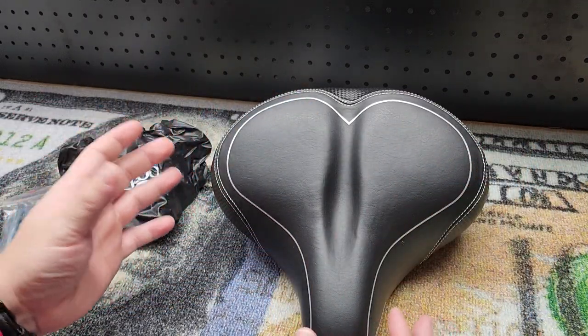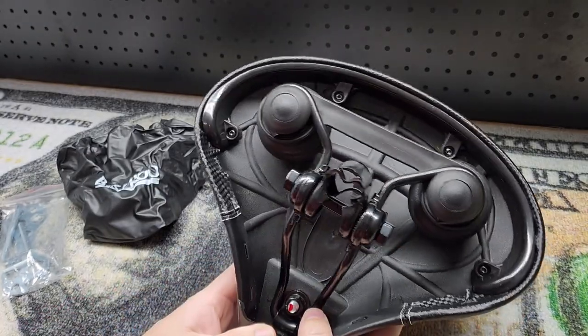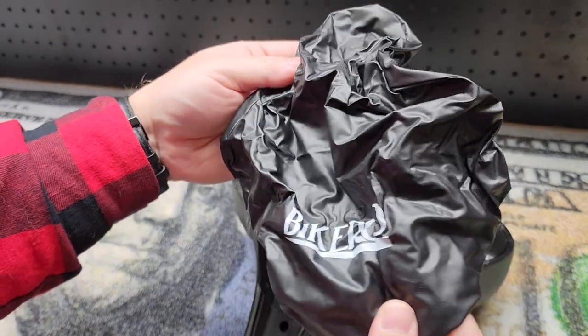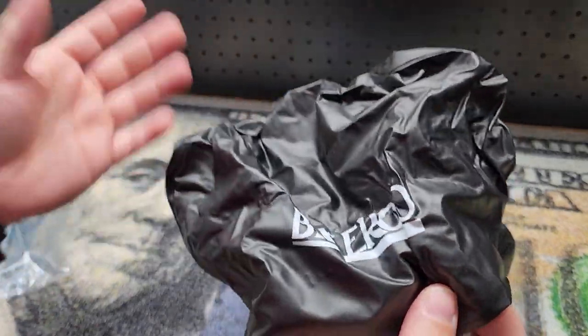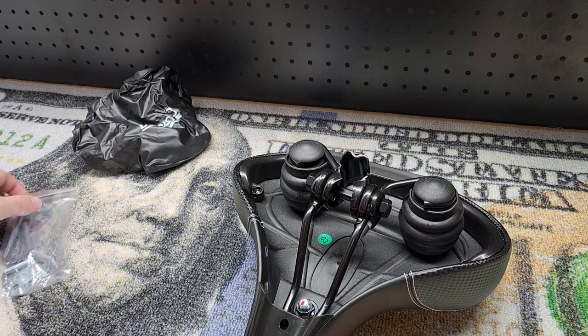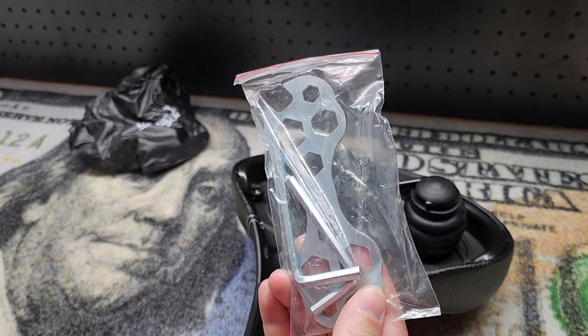Look at the bottom — it even looks amazing. Inside the packaging you also get this little hairnet-looking thing that's supposed to be a cover. I'm using it indoors so I don't need a cover, but I appreciate the cover — I won't be using it.